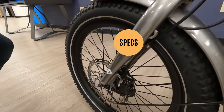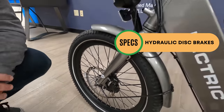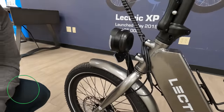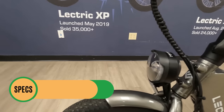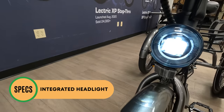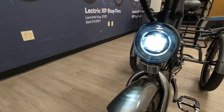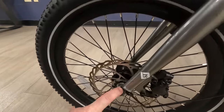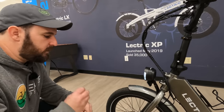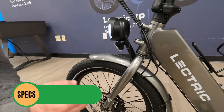Starting up at the front, we have hydraulic disc brakes — a feature we're super excited to see — paired to a 180-millimeter front rotor. We also have a metal front fender and the Elite headlight just above it, probably one of the brighter headlights offered standard from an e-bike company. You may also notice this has a bolt-on front axle. The trike comes fully assembled, so a quick release isn't really necessary since you won't be taking off the front wheel.